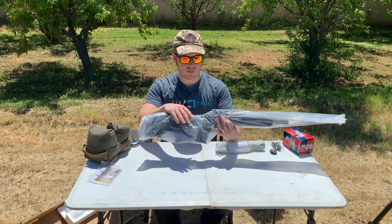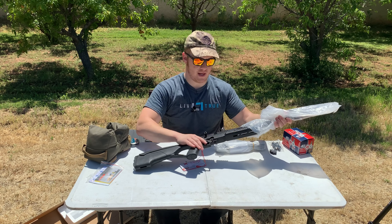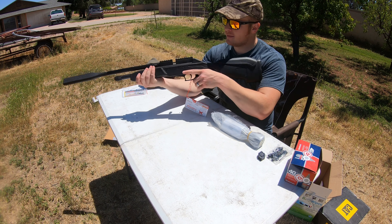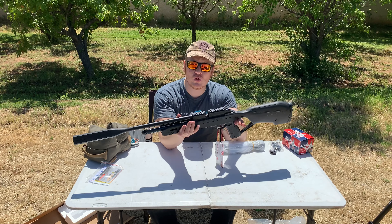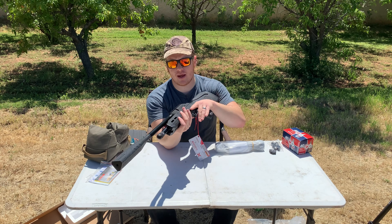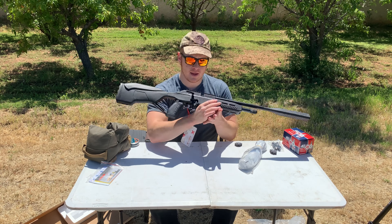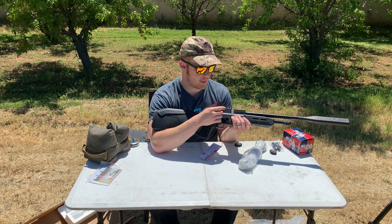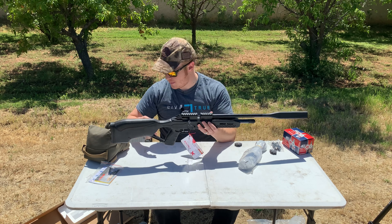We've got plenty of styrofoam. This comes with a scope. It comes with two Umarex magazines right here — nine round magazines. This is 177 caliber. We've got all the mounting gear for the scope, our instructions, shooter kit, advertisement — everything that you need there.